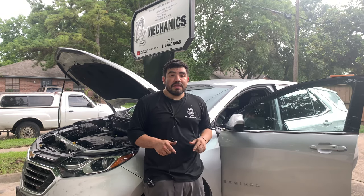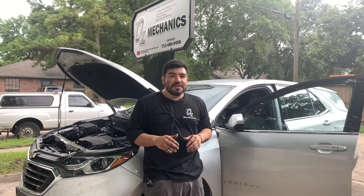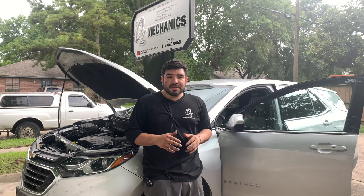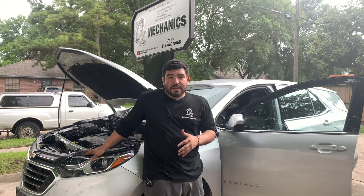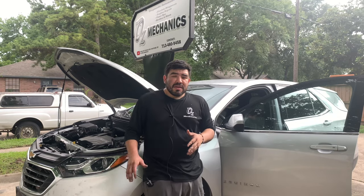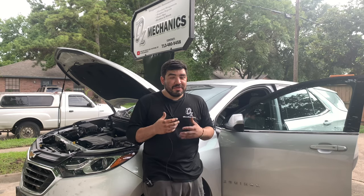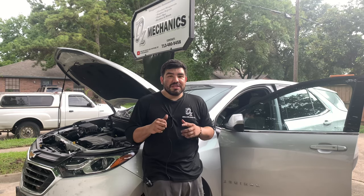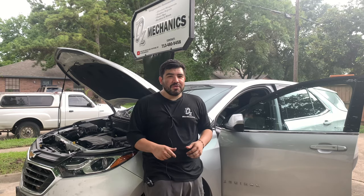Hey, how's everyone doing? This is Oz with Oz Mechanics. On today's video I got this 2019 Chevy Equinox right behind me. The issue with the Chevy Equinox is the fans are not working on the vehicle, and this is a salvage title. The customer brought it over because he was about to change out the module and he wanted to see if I could fix it up. Let's try to fix up this vehicle and get it back on the road.